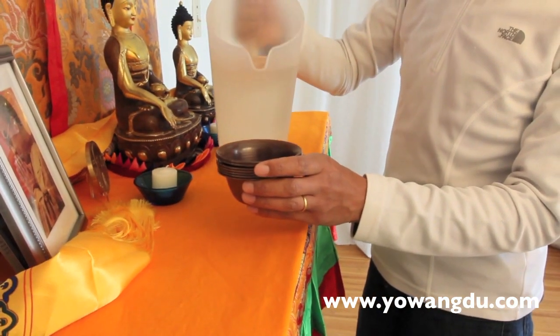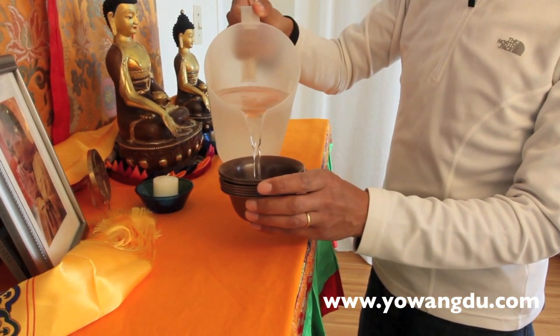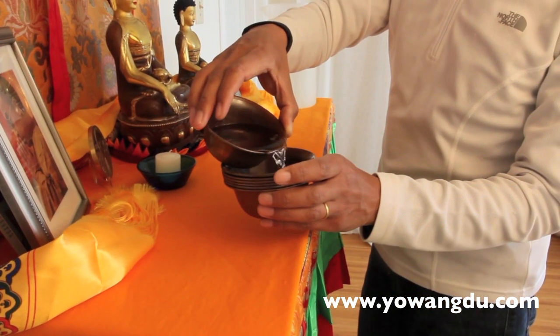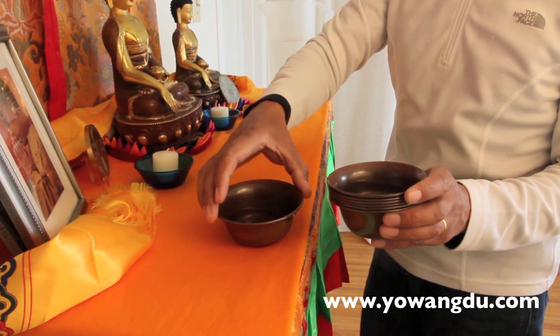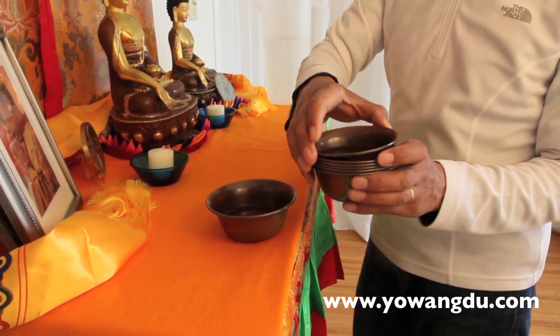First, I'm going to put water here. Normally, Tibetans don't put an empty cup on the shrine, so we always put something in it.